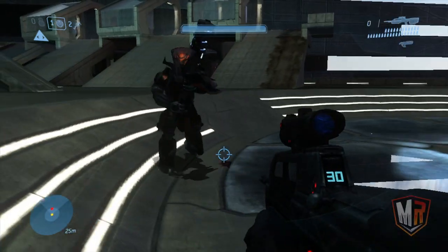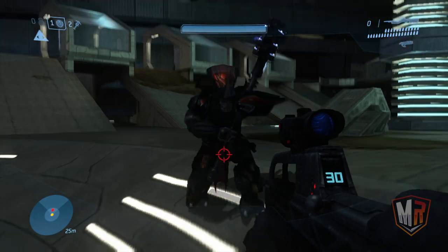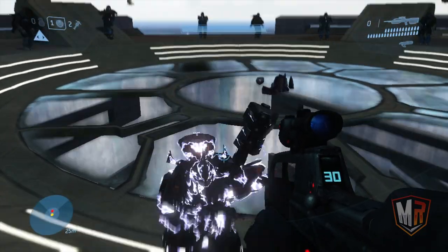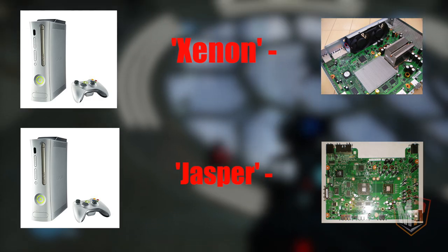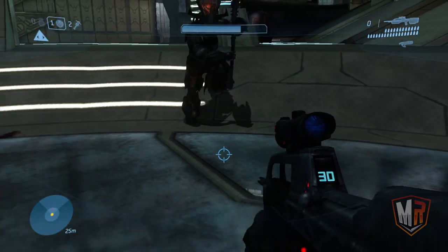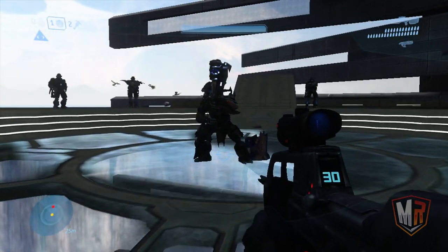But before we begin, it's important to understand how Xbox 360 models are identified. You've got the names of the SKU models such as Core, Premium, S, and E, but Xbox 360s are often referred to by their internal motherboard revision. This is important as two fat Xbox 360 models can look identical from the outside but have some pretty major differences internally. I'll be referring to the different revisions with both their SKU model name and their motherboard revision.